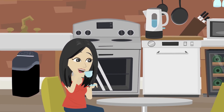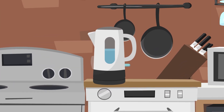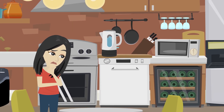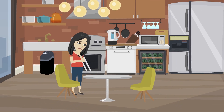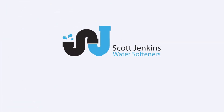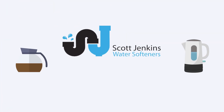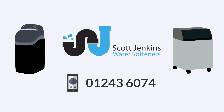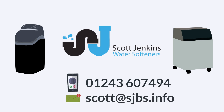With all this talk of tea and coffee, it's time to put the kettle on. If you're still making your hot drinks with hard water and are thinking about switching to a soft water system, Scott Jenkins Water Softeners are here to help. We can't supply the tea and coffee, but we will supply the soft water. Call us today on 01243 607 494 or email scott at sjbs.info.